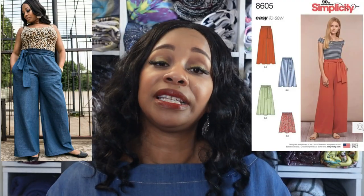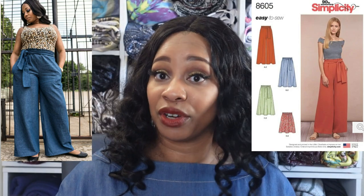Throughout this video, in the clips and photos, you'll see where and how I paired this top with some wide-leg paper bag pants that I actually made back in 2019. I used Simplicity 8605 for those. Obviously this video is not about the pants, but I just wanted to let you know that it is a me-made garment as well.